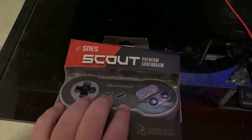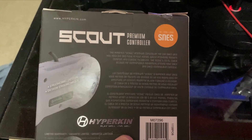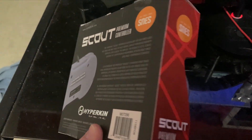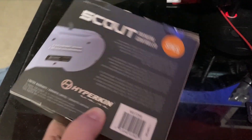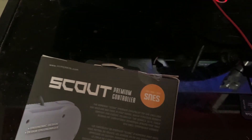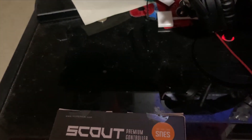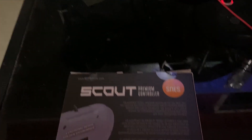Let's start the unboxing. The packaging is actually in really high quality and just from first glance it actually looks like the actual SNES controller, just with a few slight differences. So let's get to opening this here.